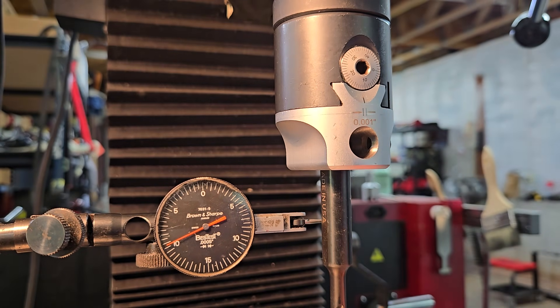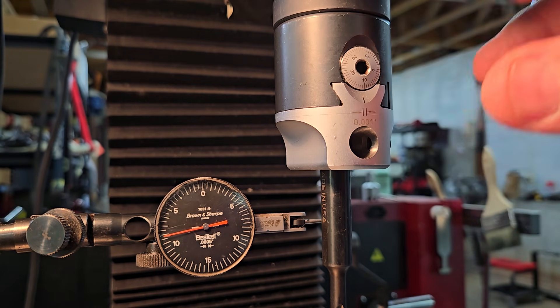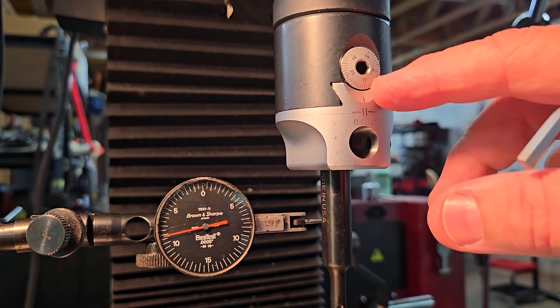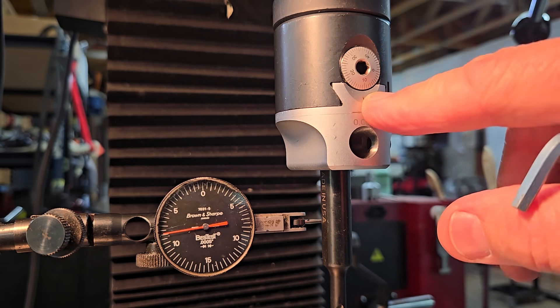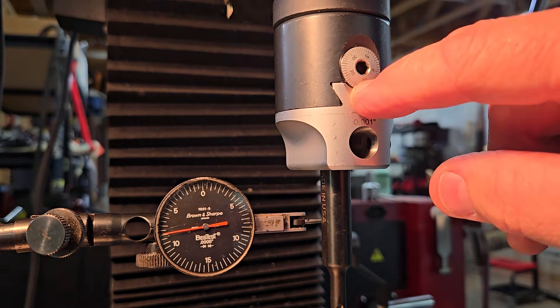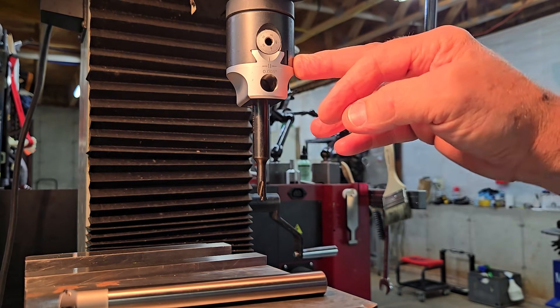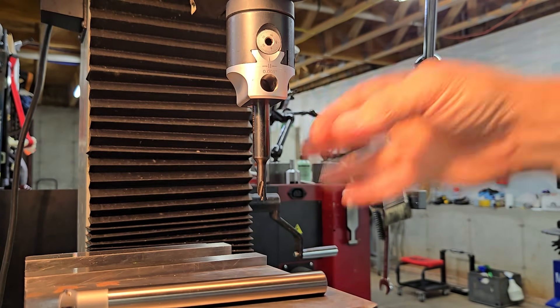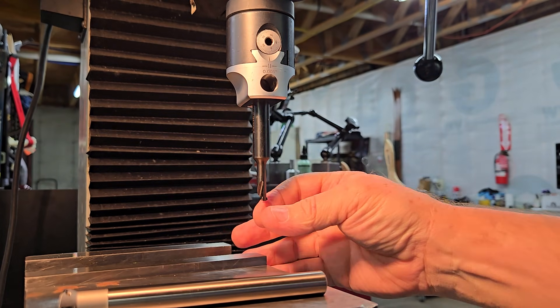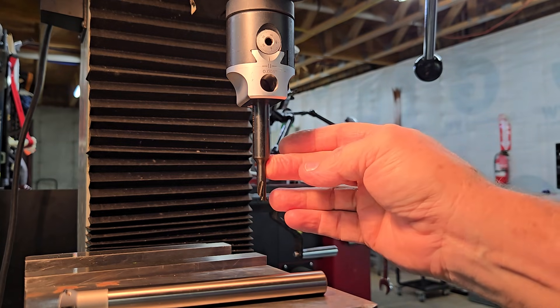So what this is doing is moving the boring bar ten thousandths of an inch. Now when you bore that hole, it's going to increase the hole diameter by twenty thousandths. So be careful when you use this — if you only have a couple of thousandths to bore just to clean something up and you go two thousandths, it's going to take away four thousandths. This works on the radius, not the diameter. So with this particular boring bar in the boring head, when I turn the machine on, it will have a minimum bore diameter of 286 thousandths.